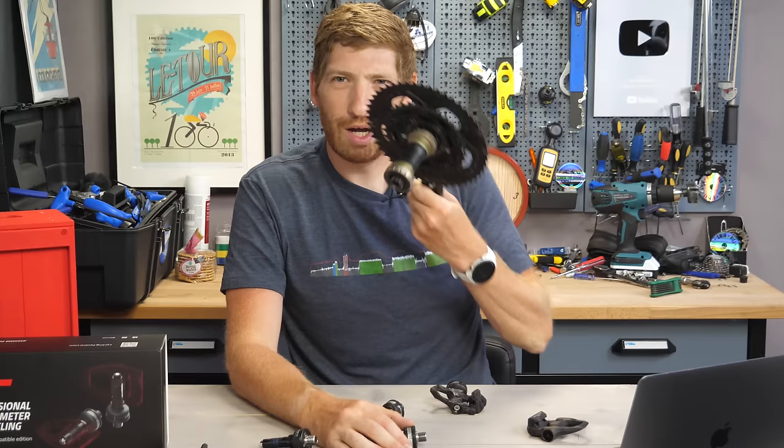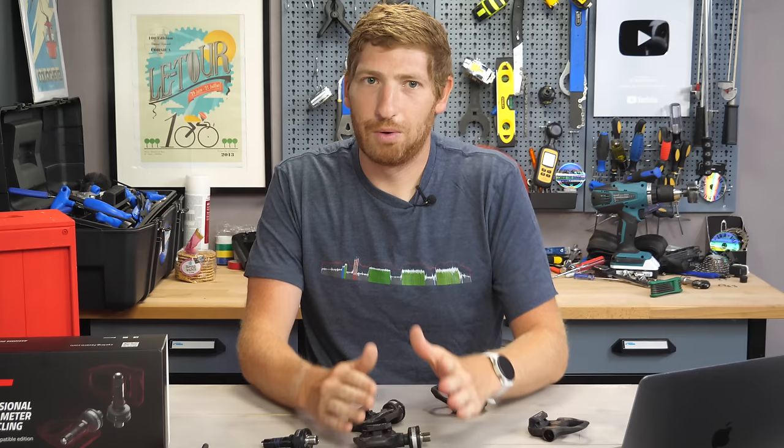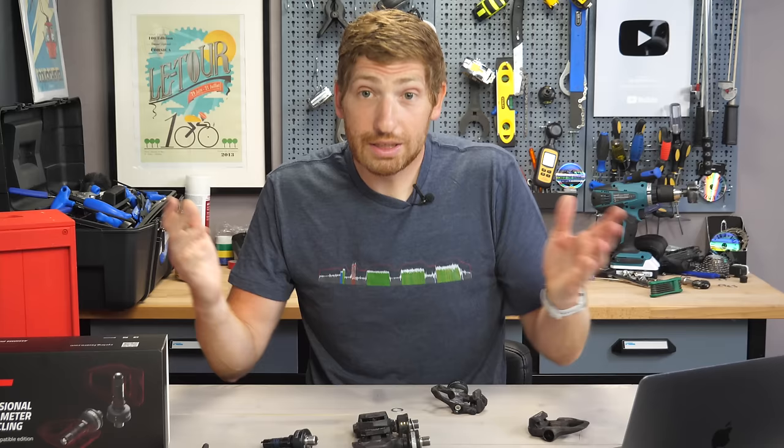I think at this point — it's 2021 — it's time for the pods to go away. Maybe that'll be a future version. Pricing is good, and that's a thing to keep in mind. You are saving on pricing here compared to Garmin Rally or Vector 3.